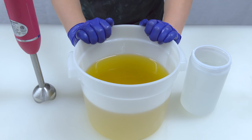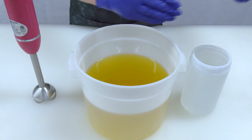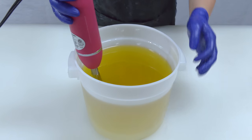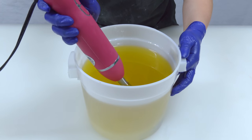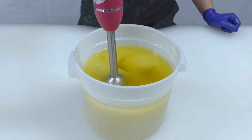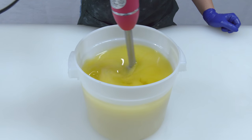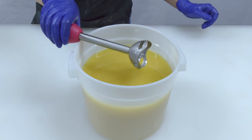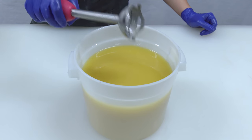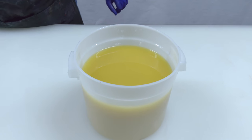Wham bam, thank you ma'am — we're ready to go. We've got oils, we've got our lye water solution, and they're both at room temperature. So let me blend this up real quick, probably about 20 seconds or so on low with my pink stick blender. The stick blender has such a short little job, but it's so necessary. I like using both a whisk and a stick blender.